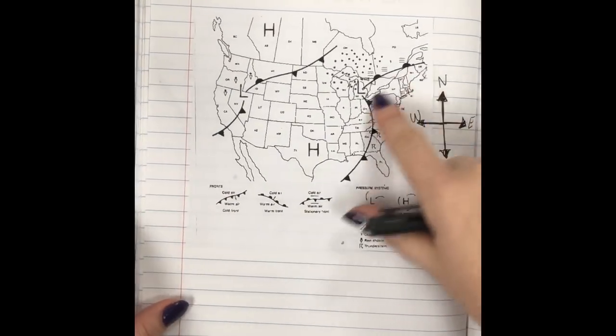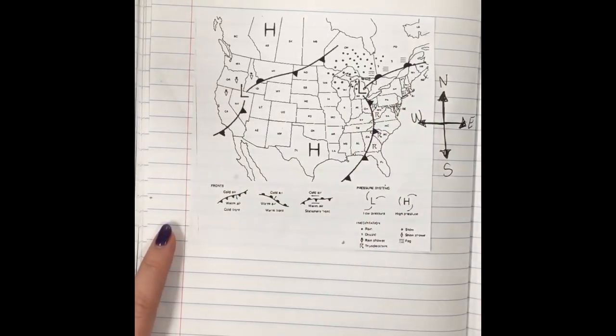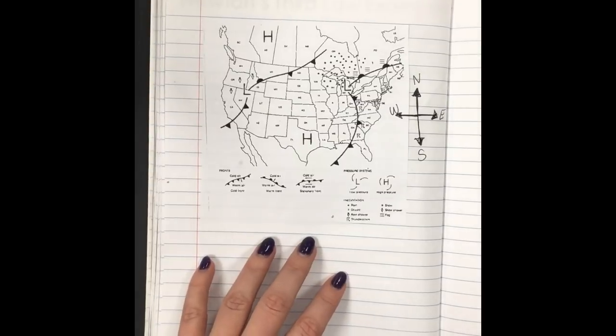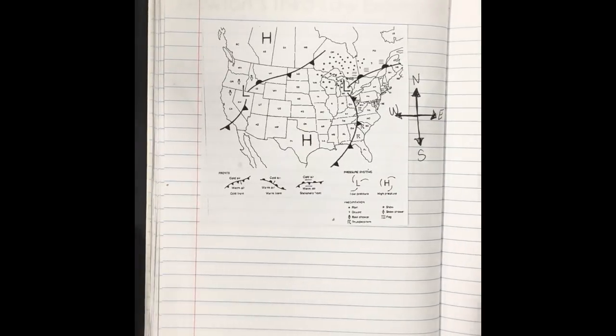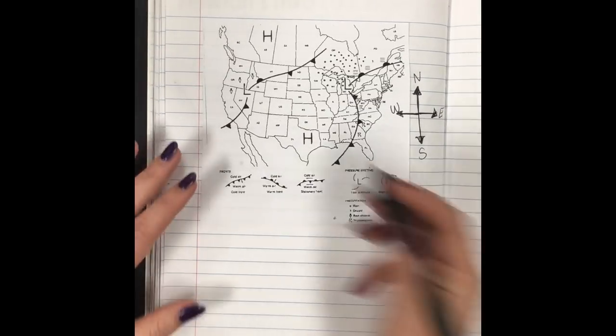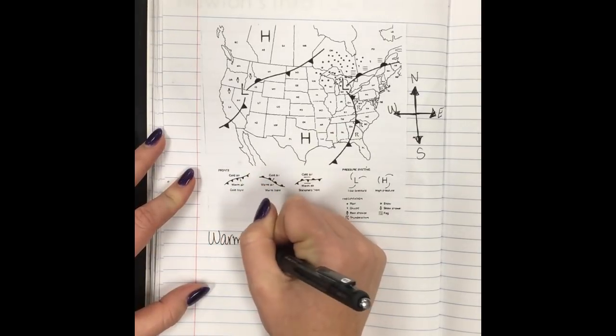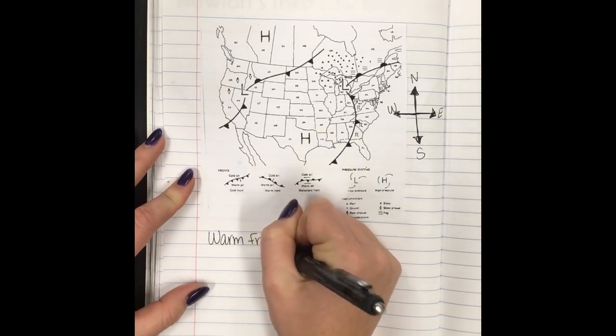We have all these crazy patterns on the map, and some letters. We're going to start by talking about fronts on the left side. There are two types of fronts: warm front and cold front. We're gonna start with warm front — write that down with your pen or pencil.